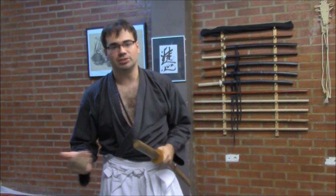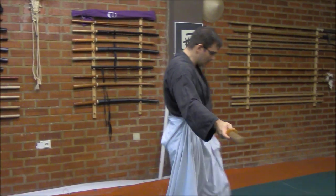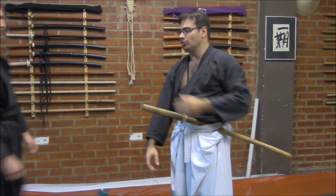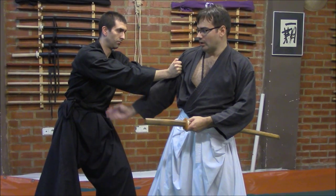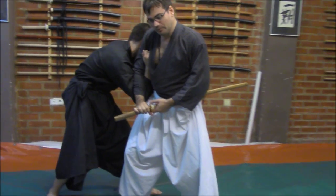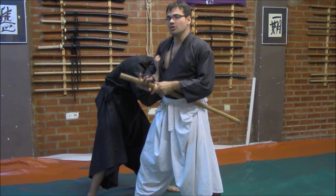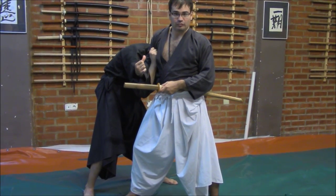In order to end this video with a final example: he will try to grab me on my shoulder area in order to control — very strong. I cannot draw the sword. What I will do is my hand will pass around the arm, having this control. From here, two things we have to take in mind. First of all, I have conditions here to draw my sword. Second thing, I could sweep his front leg.